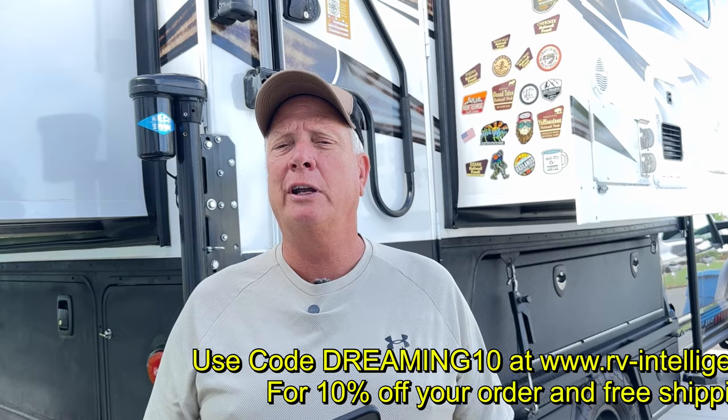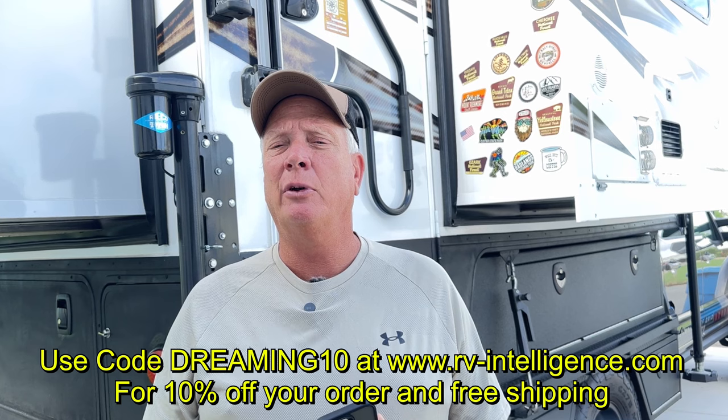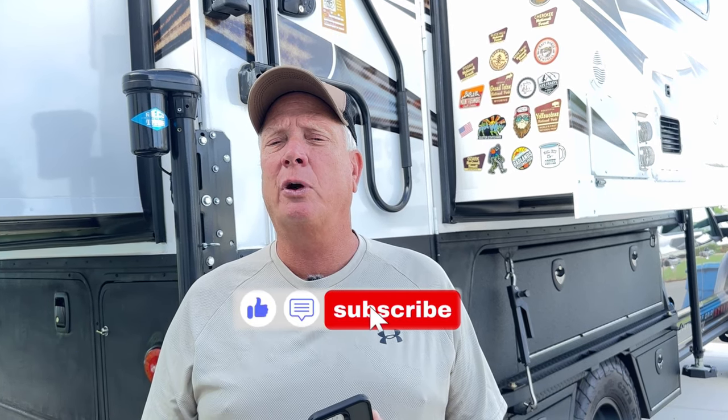Also, they are offering a 10% discount on any of their products with free shipping. Remember, in order to qualify you need to like the video, subscribe to the channel, and leave a comment in the comment section below.